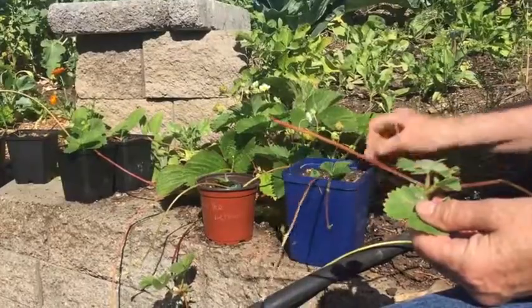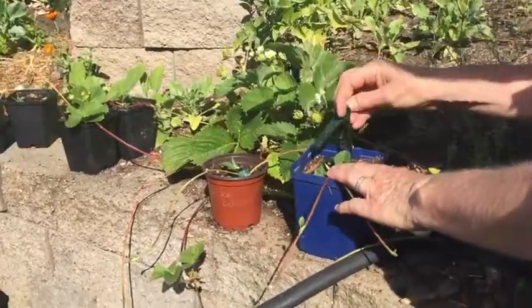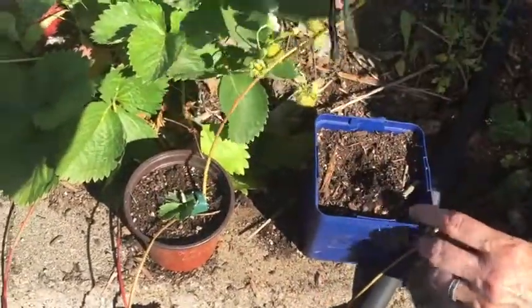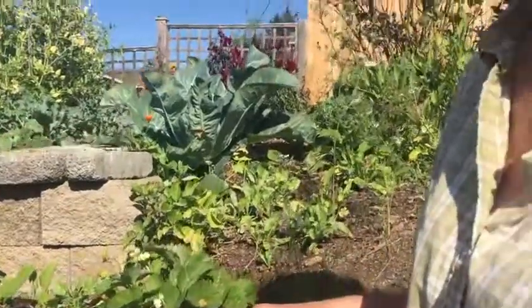If you clipped them off first — like right now — they might not root. So instead, put them into a pot and pin them down. It'll take a couple of weeks to root, and then you can clip them off and put that strawberry wherever you want.